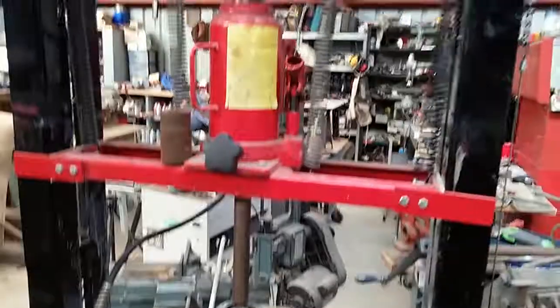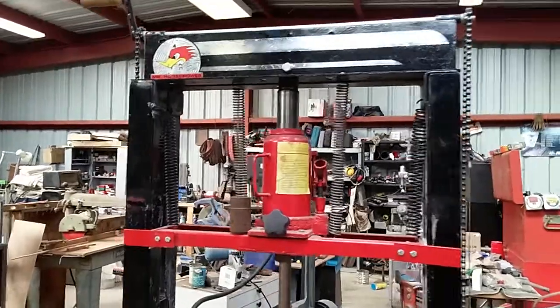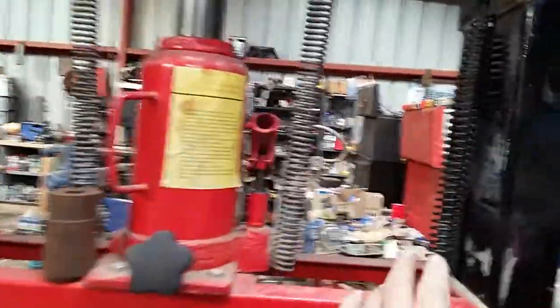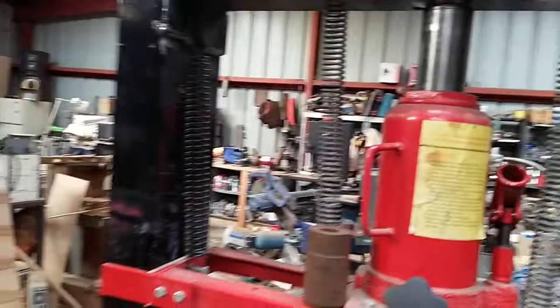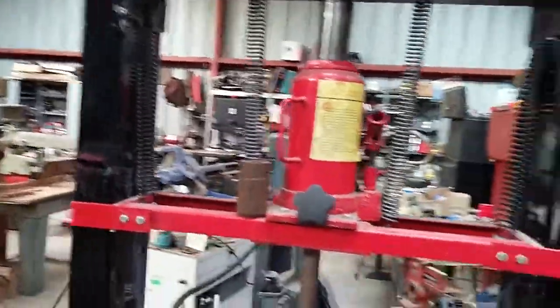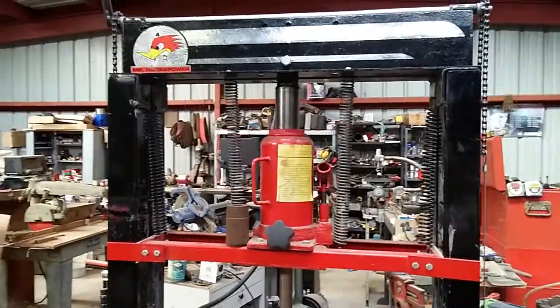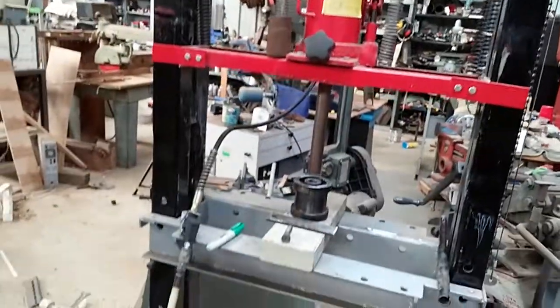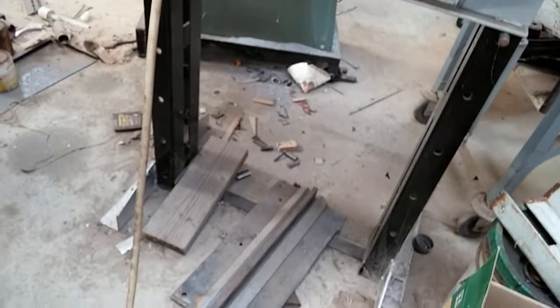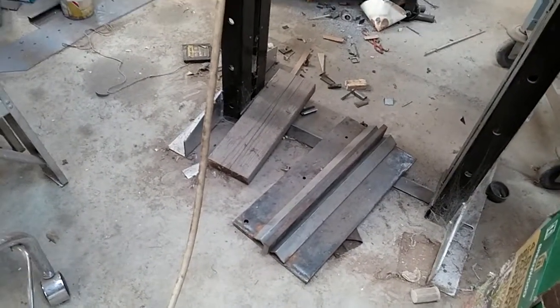That's it. Not a bad deal when you consider the only things I had to buy were these two springs — I got those at Lowe's or Orchard Supply or somewhere — and the jack, which I got off the internet on sale. The rest of this thing is all scrap metal. So the only cost is the jack and those two springs. That's a bender I'm working on — one of these days if I get time I'll finish it.